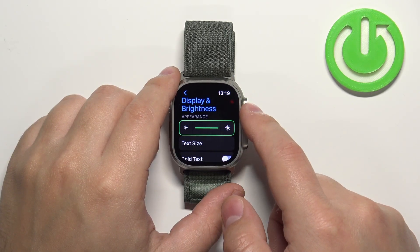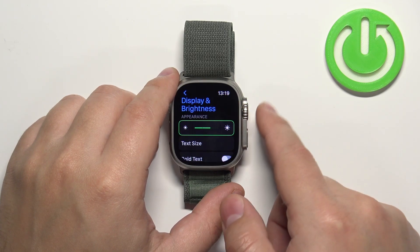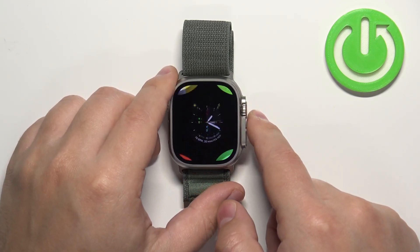Like that. And once you're done adjusting the brightness you can simply press the crown button a couple of times to go back to the watch face.